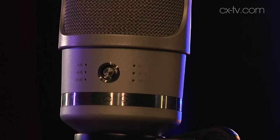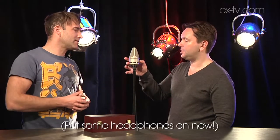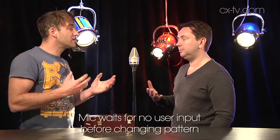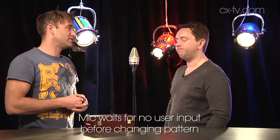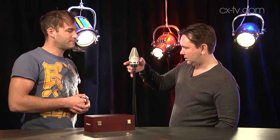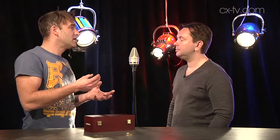The mic goes to sleep after you've made your selection, after it's been inactive with the switching for a little while, which is good because the lights can be a bit distracting. To wake it up — why don't we do this now? We're in figure eight mode. To get back to cardioid you push up a couple of times. And as you can hear, there's the expected little bit of handling noise from the switch, but we don't get any actual pops or clicks of different parts of the circuit being engaged and disengaged, which is really cool.